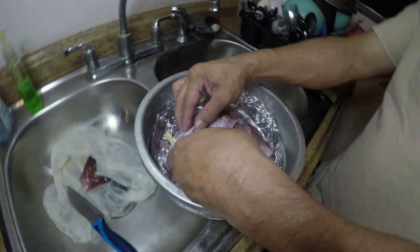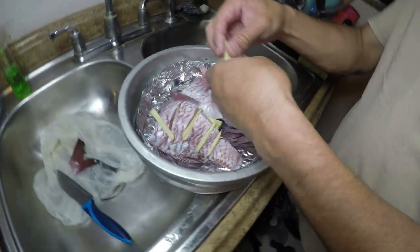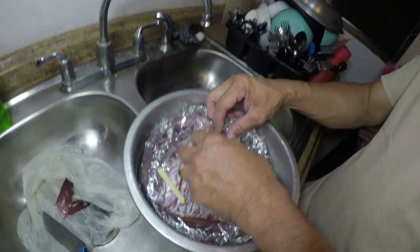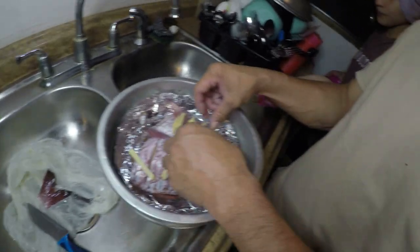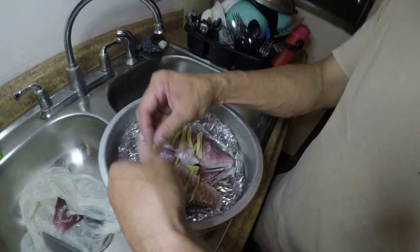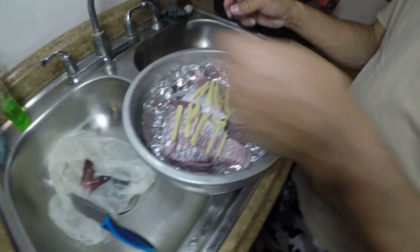If you guys want direct ingredient amounts, put it in the comment section and I'll probably reply back and help you guys out. But it's one of those personal preference things — some people like more ginger, some people like less ginger. It's just a base on how you get it started, and then from there you do your own thing.